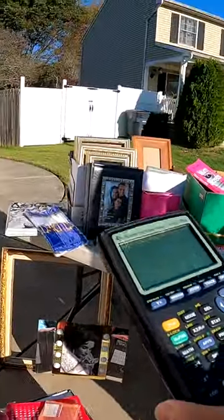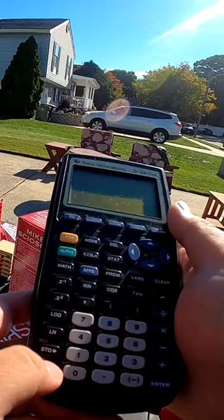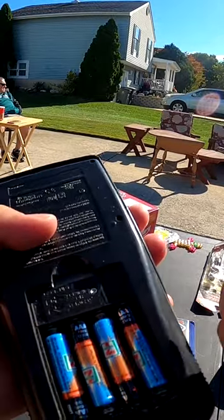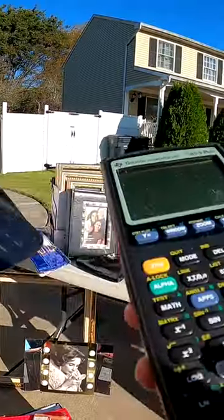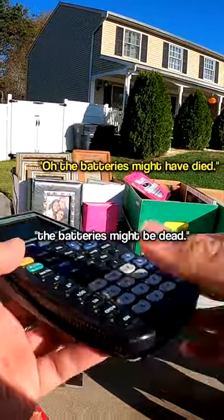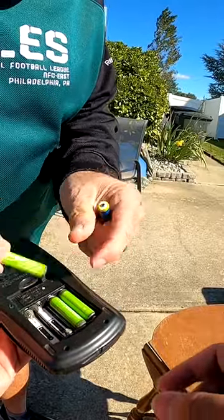But you have to make sure to check if it works. First thing, see if it turns on. If not, check the battery compartment for corrosion. If no corrosion, simply ask the owners if they know if it works. I tried turning it on and the batteries might be dead. In my experience, they've had no problem getting new batteries for you to test it out.